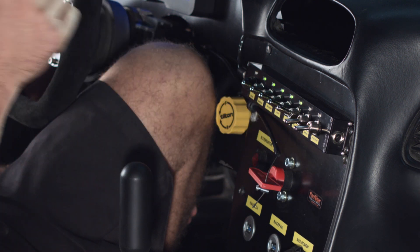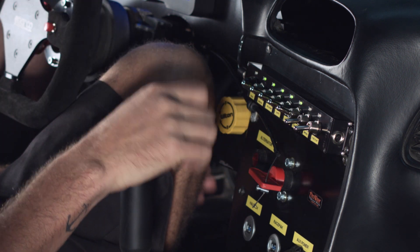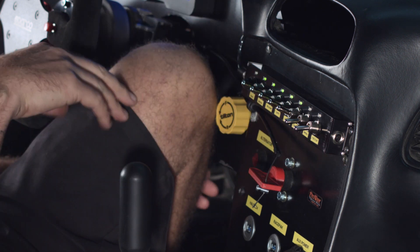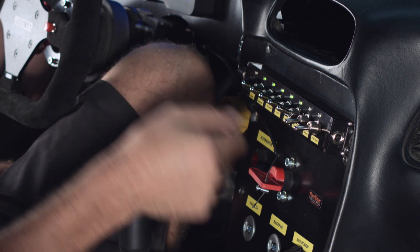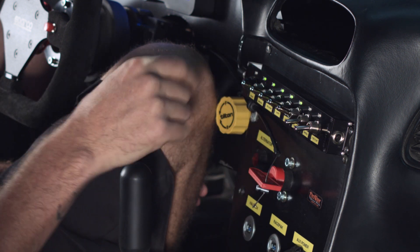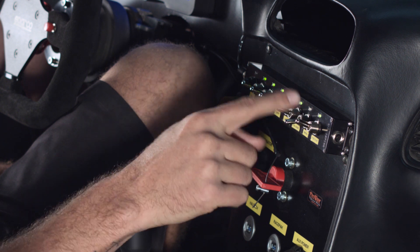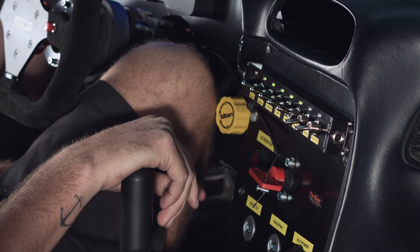We've got our fuel override, which turns on our fuel pumps flat out so we can pump fuel out for testing or put a fresh batch in. We've got our wiper switch, and we've also got our electronic fuel door flap switch to open the fuel door.